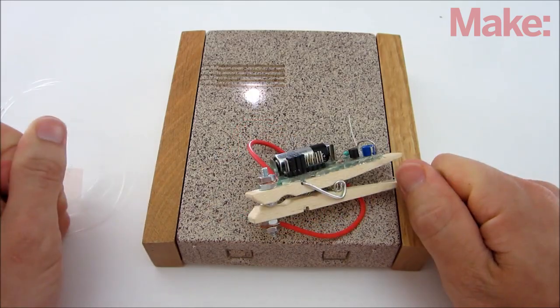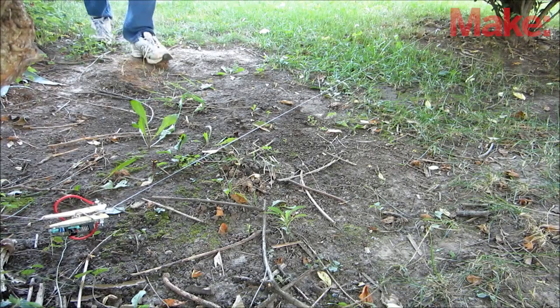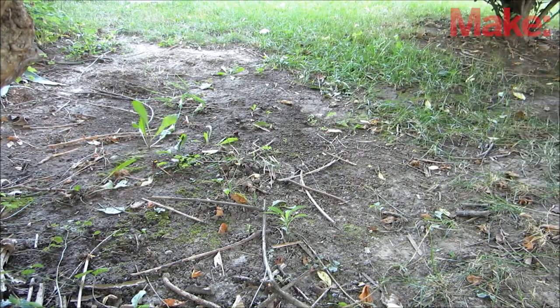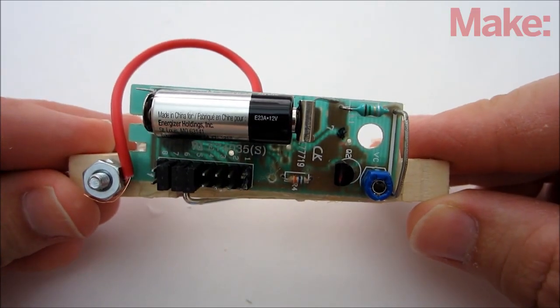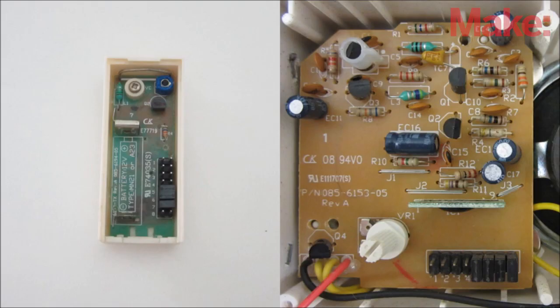This week I'm going to show you how to make a remote tripwire alarm. A tripwire alarm is one of the most basic kinds of security system — you run a wire across a walkway and when someone steps through it, it sets off an alarm. The only difference is that in this design I added a small radio transmitter so you can activate the alarm remotely.